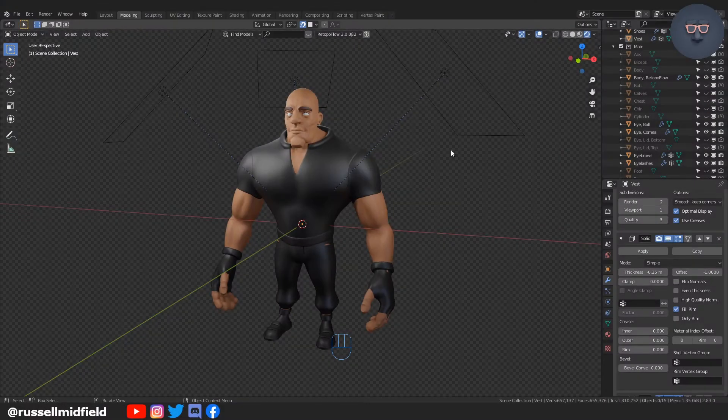Hi guys, welcome to the channel. This is part five of the character modeling series where we will do some tightening up on the clothing and then onto UV unwrapping.